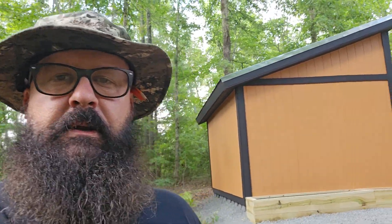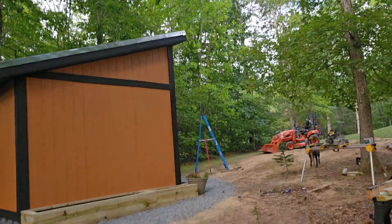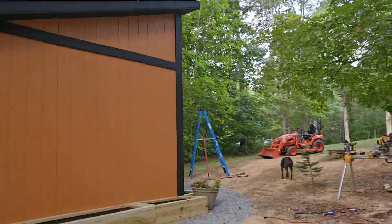The day has finally come — I am done with the shed, at least with the construction aspect of it. I finished my last plant box today. All I have left to do is, once the pressure-treated lumber on the plant boxes has dried out thoroughly, paint them black to match the trim. Here is my shed — the plant boxes are done. This has been quite the ordeal.